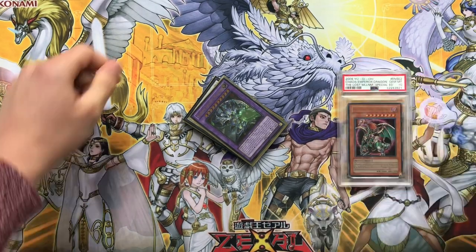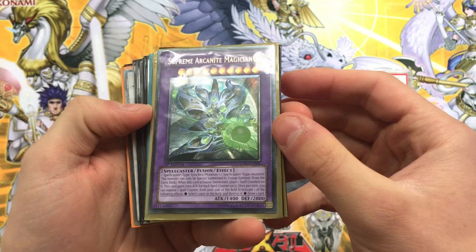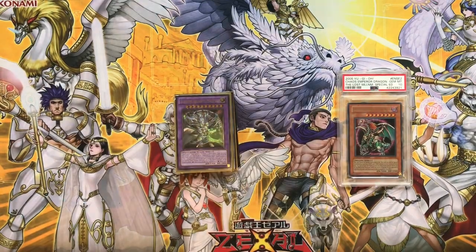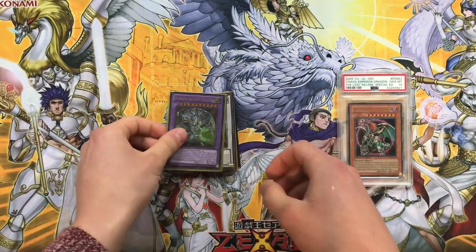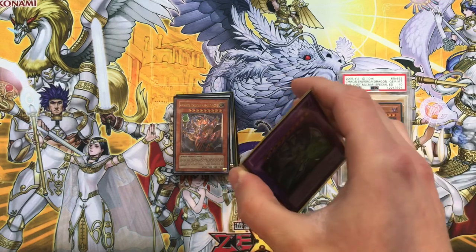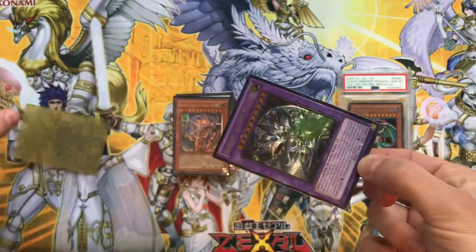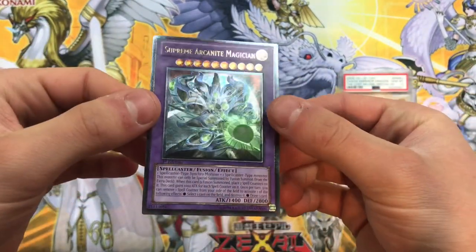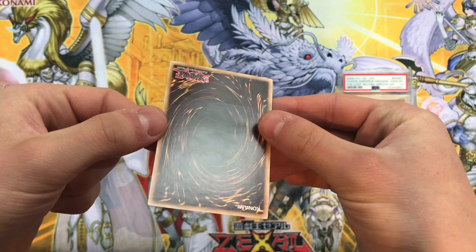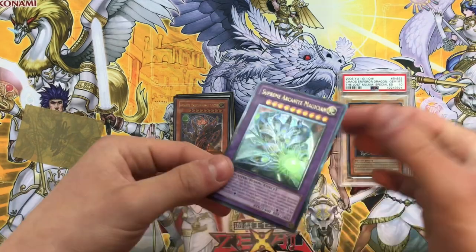I'm going to go through these one by one. First up we have a Supreme Arcaneite Magician from Star Strike Blast - let me turn on the light, is that better? So we pick up our first card: Supreme Arcaneite Magician, ultimate rare. Let's check the condition - maybe a little ding there in the corner, but yeah, very nice condition. We'll sleeve it up in a soft sleeve. Behind it there's also the Arcaneite Magician, unfortunately not first edition.